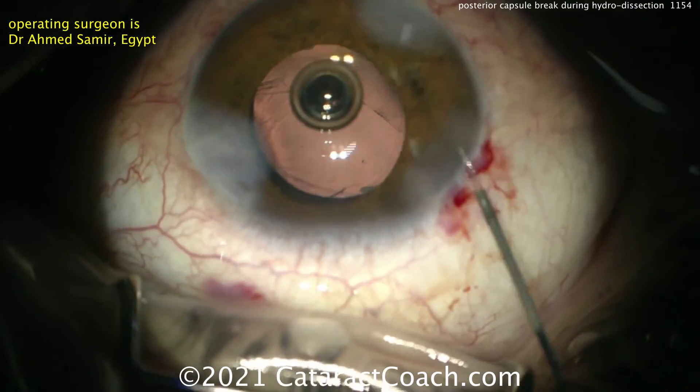Thank you Dr. Ahmed Samir from Egypt for sending this beautiful case. That's posterior-assisted levitation — the PAL technique. If you want to try it, it's up to you, but it's just not in my comfort zone. Thanks for watching these videos. Remember to go to CataractCoach.com and sign up for a free daily email with great videos and surgical pearls that'll make you a better surgeon.